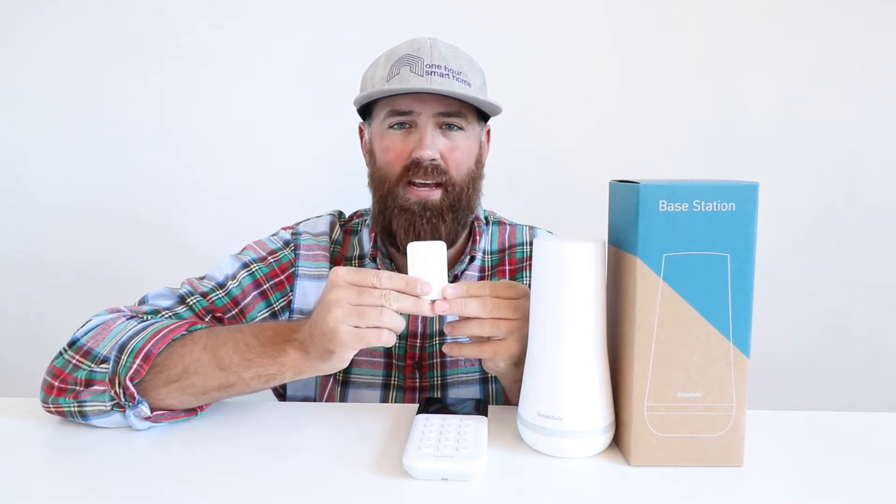Hi, 1R Smart Home here, and today we're reviewing the SimpliSafe panic button. If you have a SimpliSafe security system or alarm system, you can add what's called a SimpliSafe panic button to the system.